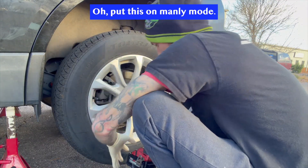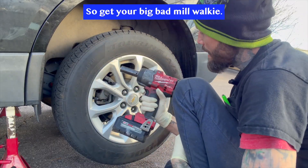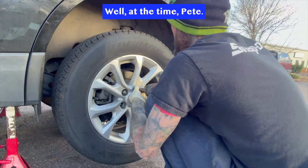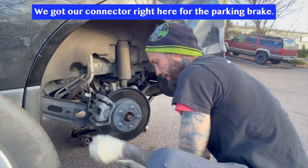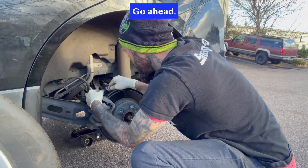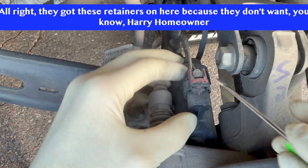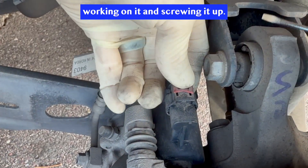All right guys, get your big bad Milwaukee. Go ahead and look, it's not moving anywhere right now. All right, check it out — put that off. We got our connector right here for the parking brake. Go ahead and pop this off. We'll go ahead and unplug this. They got these retainers on here because they don't want some hairy homeowner working on it and screwing it up. Let's pop this off.